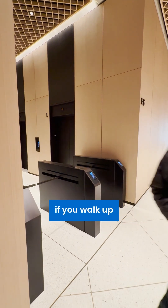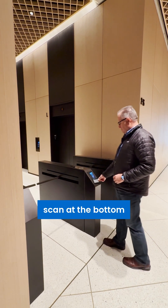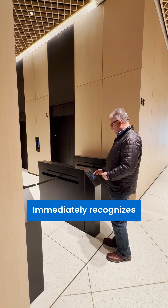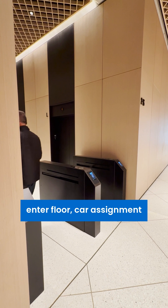All you need to do is walk up to the device, tap here at the bottom, it will immediately recognize your card, and you're on your way. It's as easy as that.